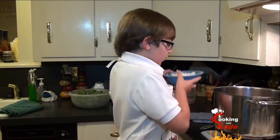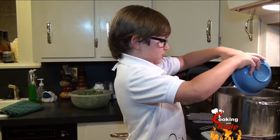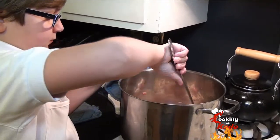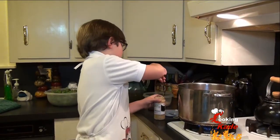Now that that is brown, we are going to add one medium onion. Now we are going to add one tablespoon of minced garlic.